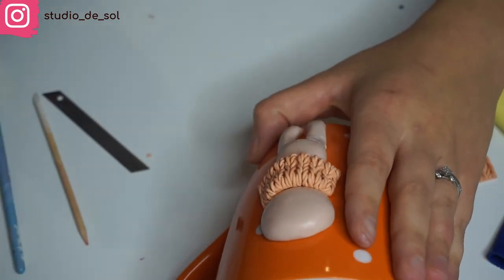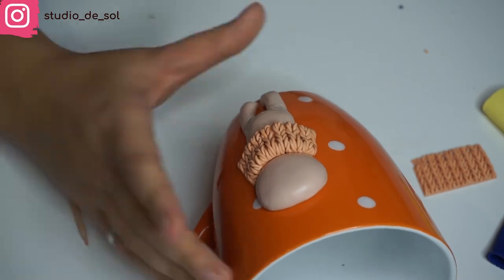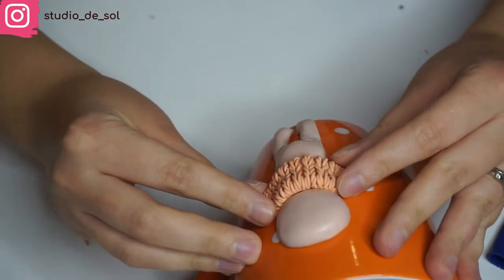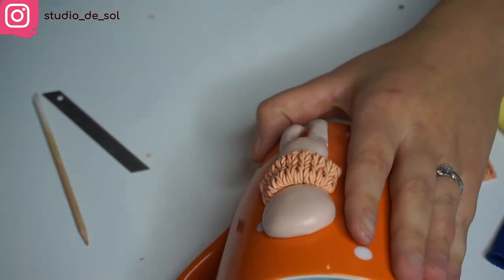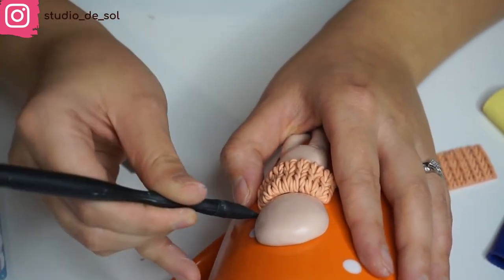Now that my knitting piece is ready, I measure how it's going to go like a collar on the neck, making sure it's going to fit or if I need to cut some extra. Then I put it to the side.